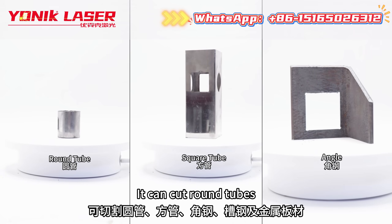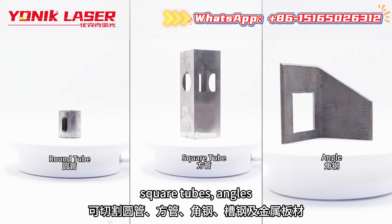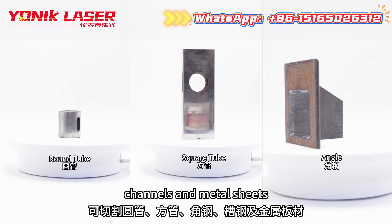It can cut round tubes, square tubes, angles, channels, and metal sheets.